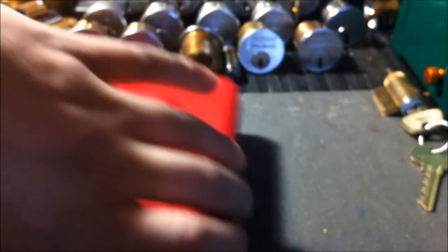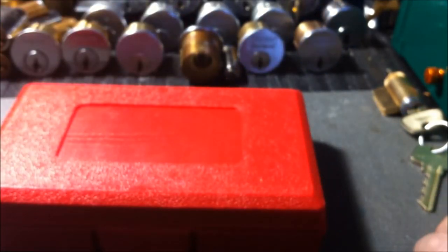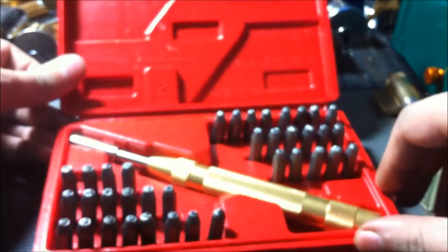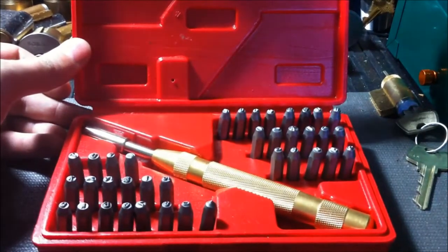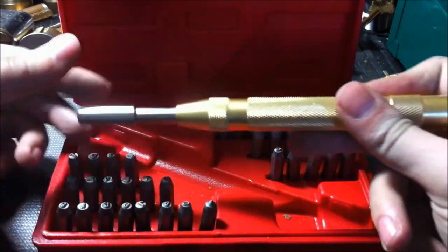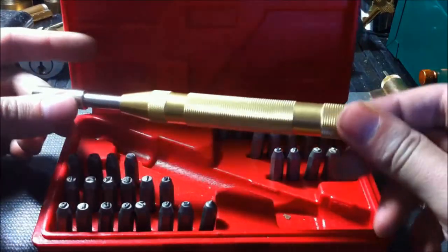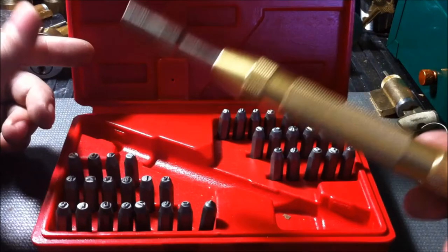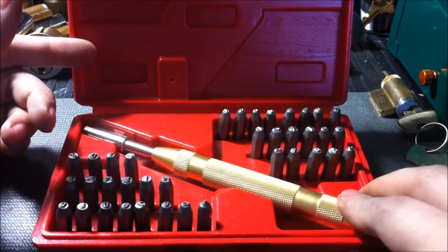Besides that, just another thing from Amazon — cheap little kit, Chinese of course, but I think it's worth the twenty bucks I spent on it. It's a letter and number punch kit, and it comes with an automatic center punch. These alone sometimes go for twenty dollars around here, so I was pretty happy about this kit. I'll be able to stamp locks and whatever else that needs to be stamped.